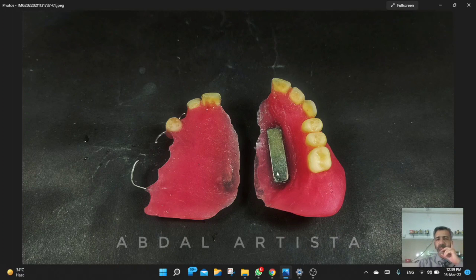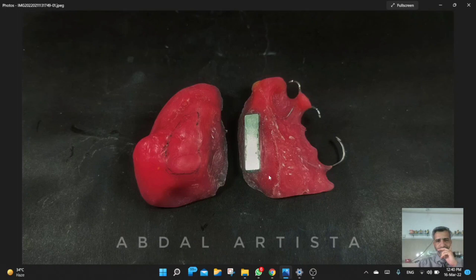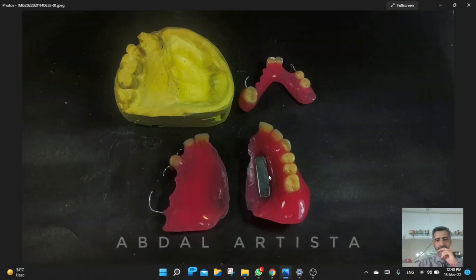The magnet is large in size and the expectation was that it would have stronger pulling force to keep the prosthesis in its position. This is another view, and this is the final prosthesis after polishing. We had made a couple of duplicate models — this part was flasked and processed in one flask, and the other part was processed in another flask on a separate duplicate model.